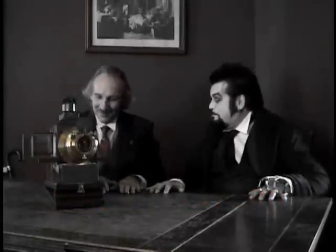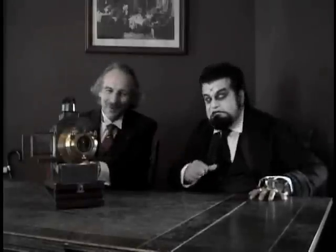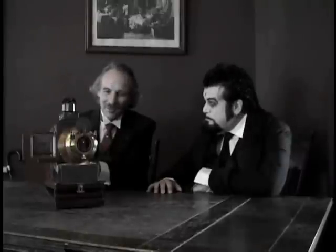Did we drop it? No, I've tried — it doesn't produce any. I wish it did. Now, what it is: a magic lantern is a slide projector, but rather an old one.